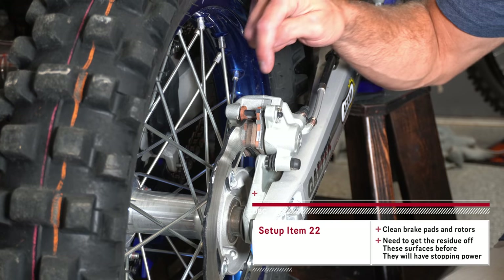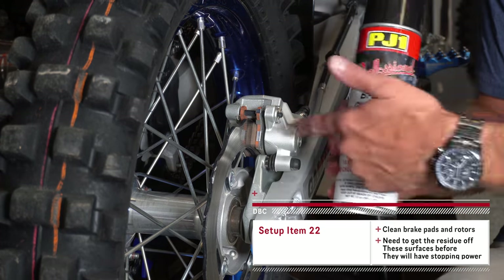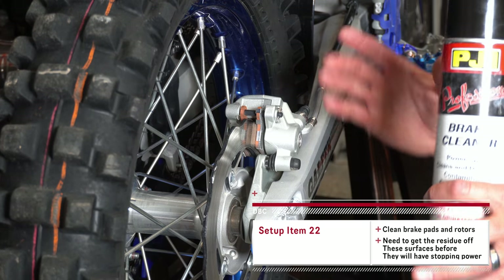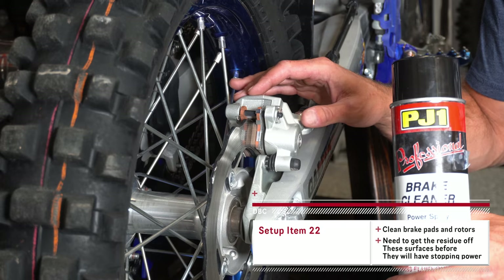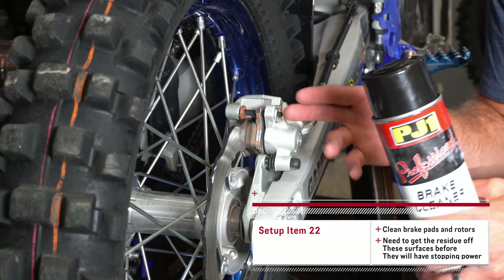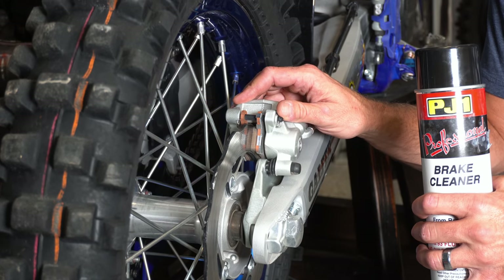When you get a new bike there's enough residue on the brake pads and the brake rotors that your brakes don't really work. Go get yourself some brake cleaner and clean the brakes off. You can also just drag them in by taking the bike around the block, but I definitely always make sure that your brakes are working really well before you take it out on that first ride. Get them cleaned up or just drag them.